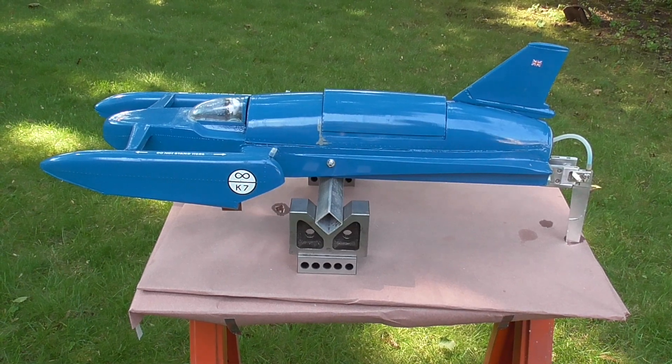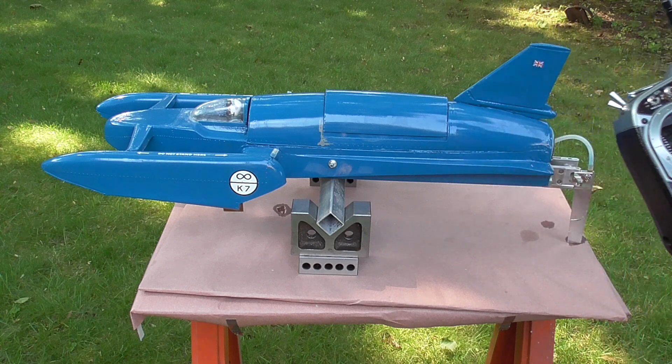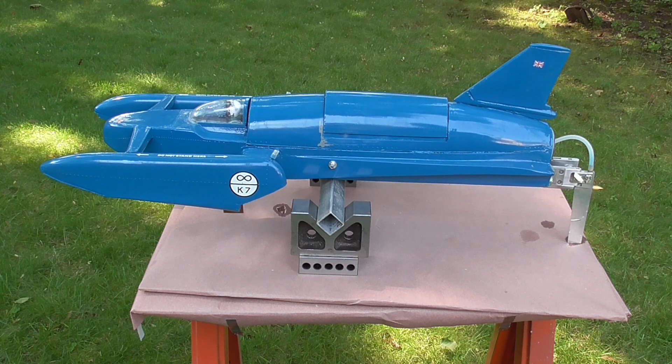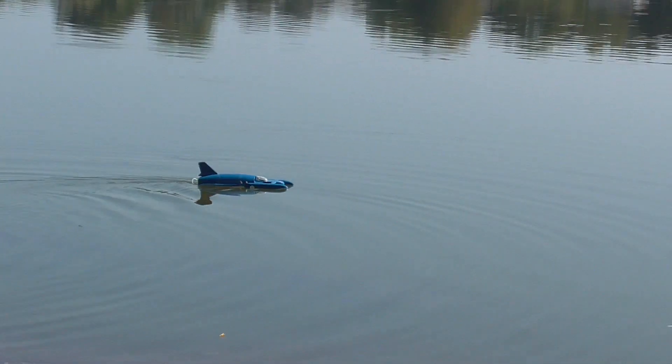I have the transmitter — it's a DX6i, an oldie but a goodie. The beeping from the ESC has stopped, and you can see the prop running at the back. That seems to work fine, and this is the range of the rudder motion. Here we are at Lake Connor Powitt in Wakefield, Massachusetts. This will be a demonstration run.